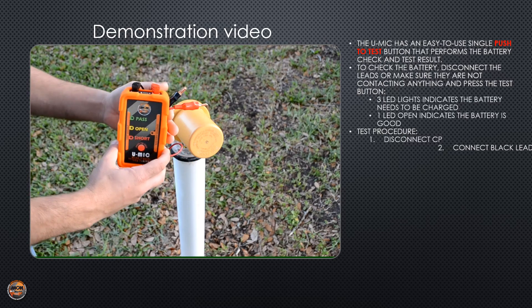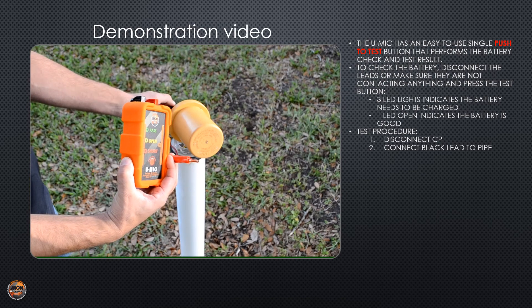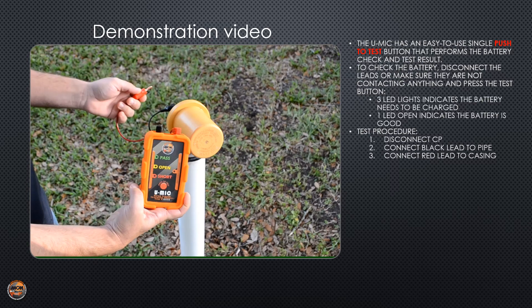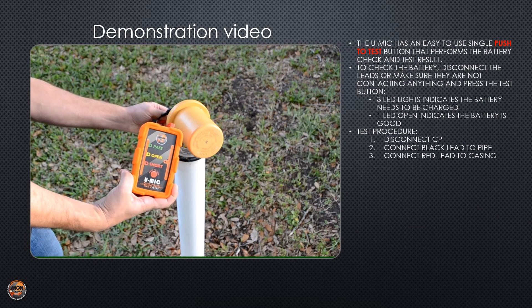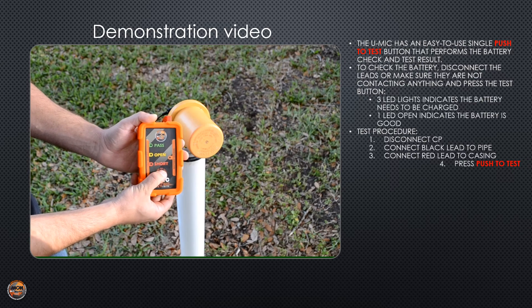Your black lead will always connect to the pipe or structure lead in the test station, and the red will always connect to the casing lead. Press the push to test button.